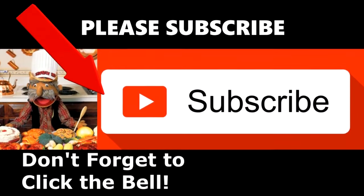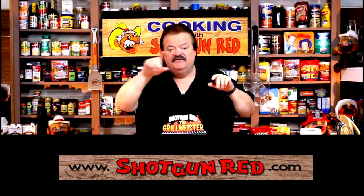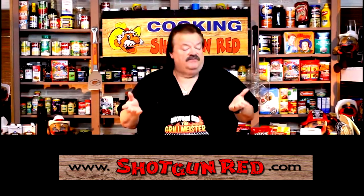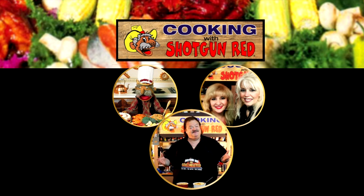We hope you enjoy this recipe and we really hope you subscribe to our channel. Little Shotgun Red's face will pop up — click it and it'll say subscribe. Next to that is a little notification bell; click that and YouTube will send you a notification for every single one of our recipes as soon as it comes out. See you next time right here on Cooking with Shotgun Red!